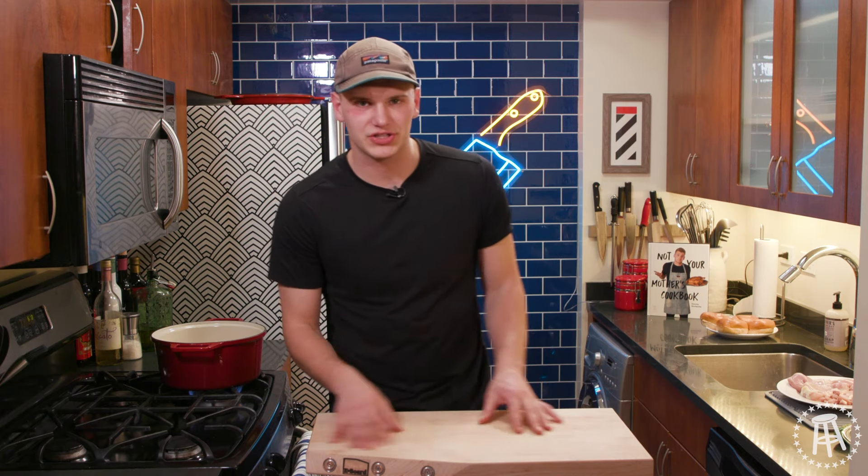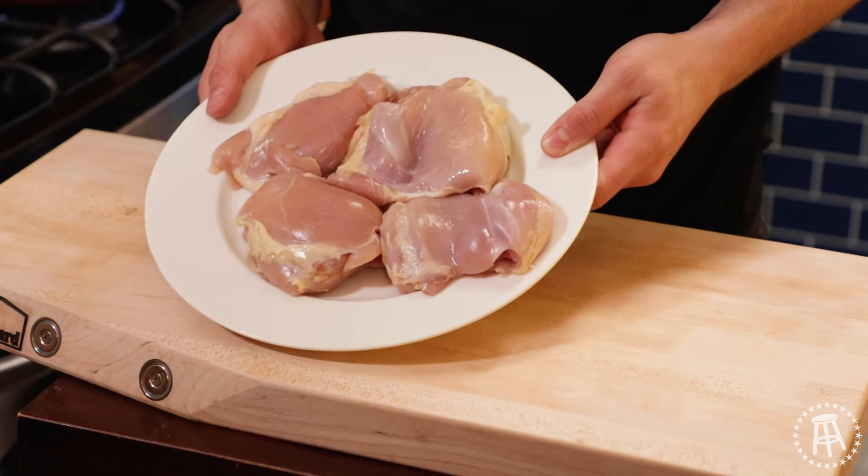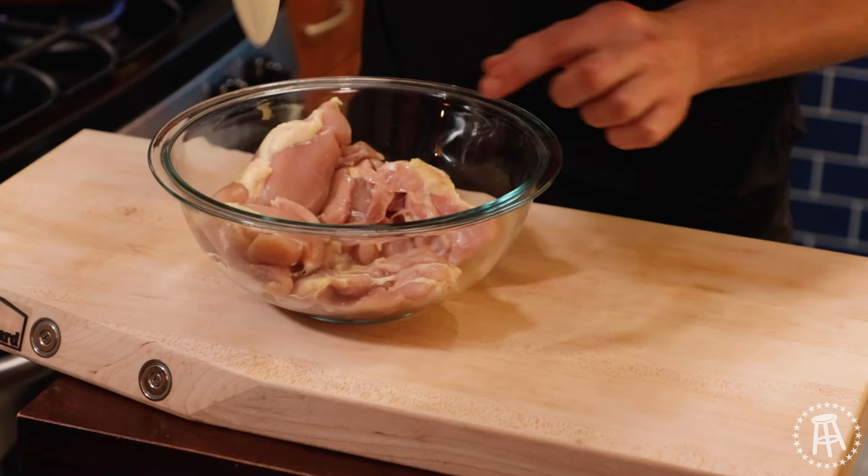All right, guys. So for a spicy chicken sandwich, here's what you're going to need. You're going to need boneless, skinless chicken thighs. These are going to go right into a bowl.